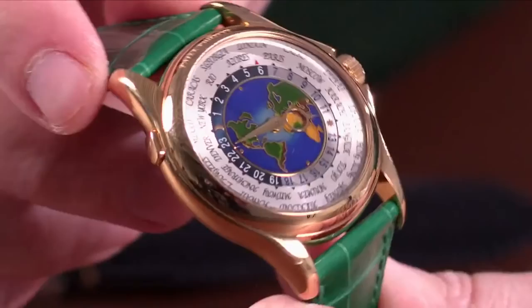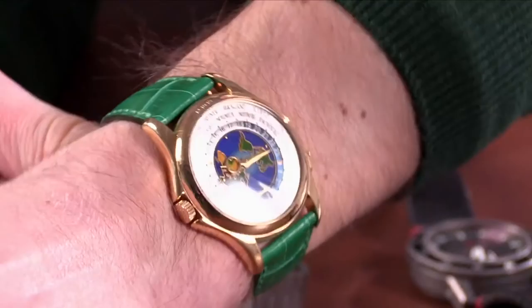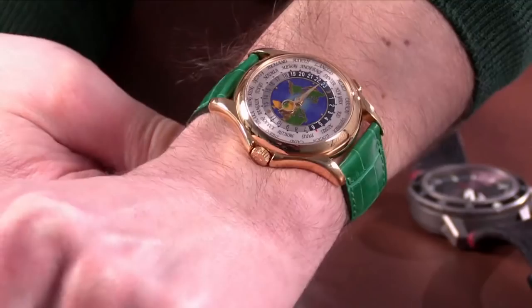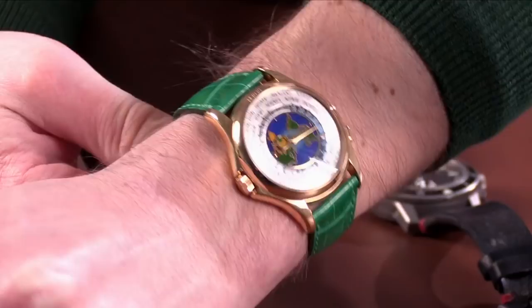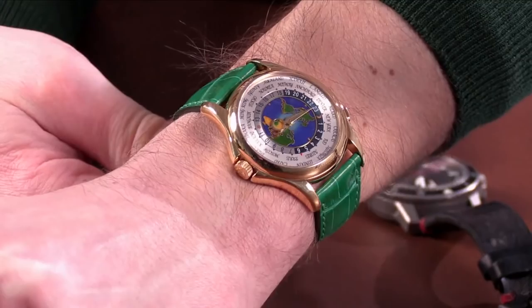For a long time this was the most covetable Patek Philippe — it was an application watch, meaning you had to apply to the brand to be given the opportunity to purchase it. It was here long before the Nautilus and Aquanaut craze took effect. For a long time, this was the Aquanaut, the Nautilus — everything else was perceivably gettable except for this watch. They had been trading in the $130–$140,000 range, and as sports watches got hot, this watch slowly moved down. They're now available in the $100–$110,000 range, and long-term I think these types of watches will 100% make a comeback.